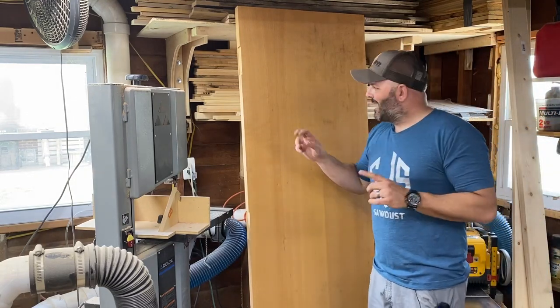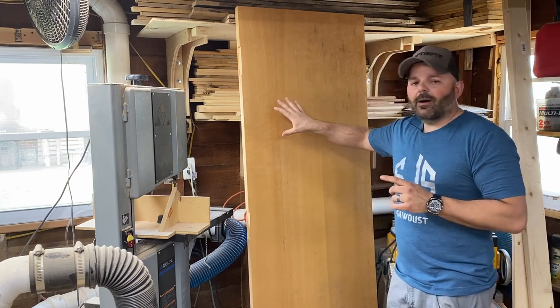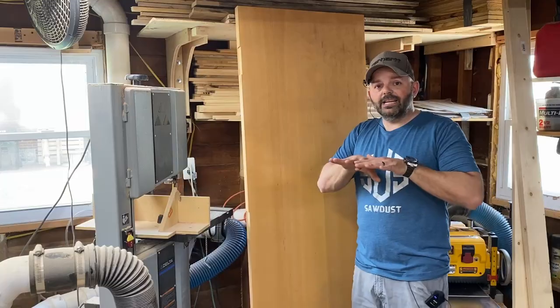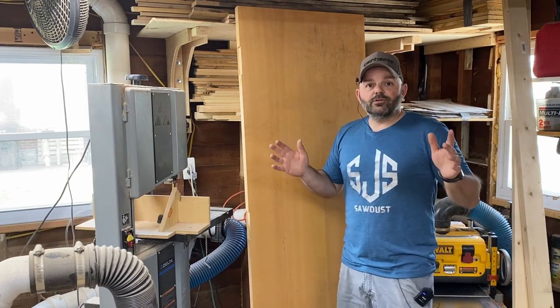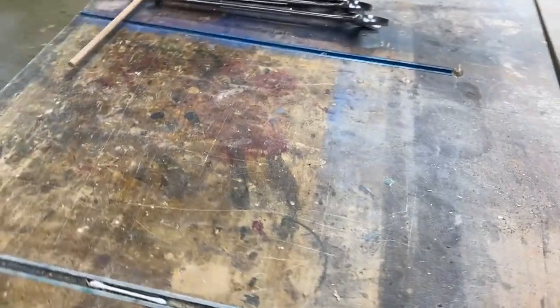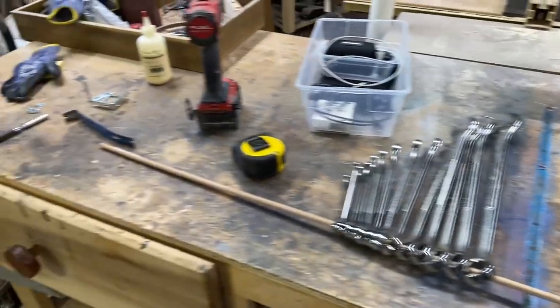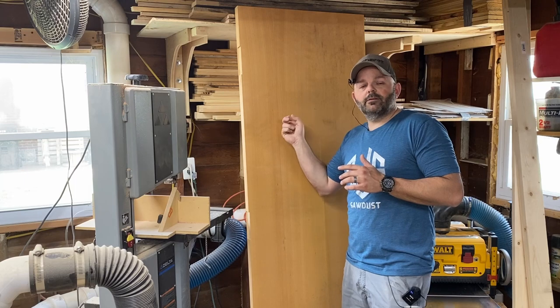Hey friends, welcome back to the channel. I recently acquired this solid core door. It has about an eighth-inch thick maple hardwood surround all the way around, and the inside is some particle board. This thing is very heavy, very solid, and very flat and true. I'm going to use this to replace my old workbench top, which was only three-quarters of an inch thick, had a lot of give to it, and had a lot of paint spilled on it over the years.